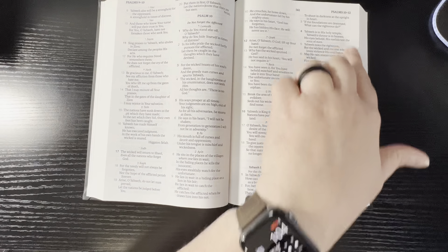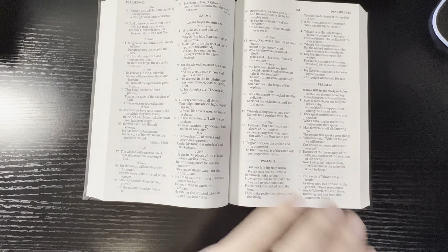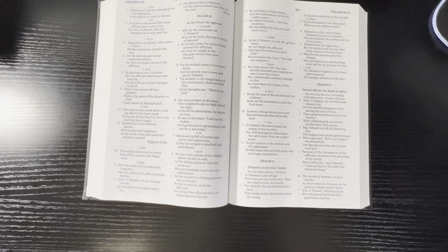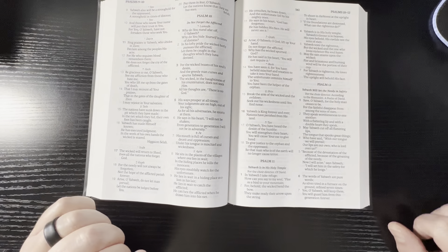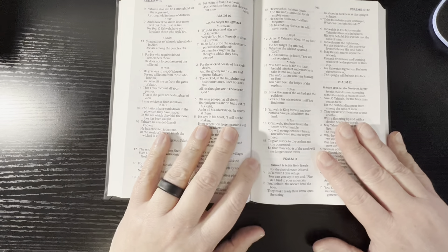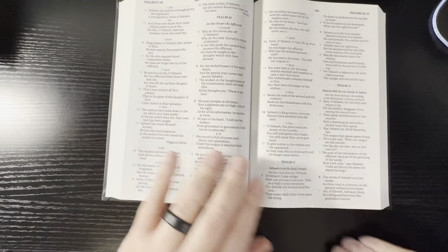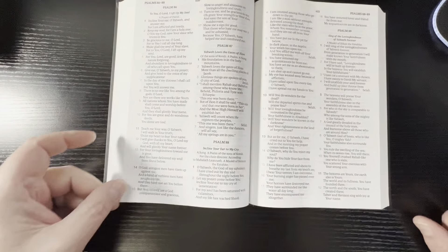You'll notice there's not a lot of margin space on these, but these aren't made for that. These are made, in my opinion, for carrying and for reading. It's still going to take highlighting and underlining well, simply because of the 32 GSM paper. It is really good paper. I like it — it's easy to turn, it's got a smooth feel to it.